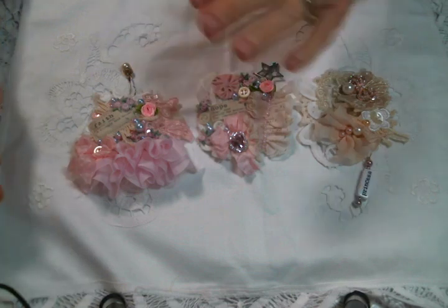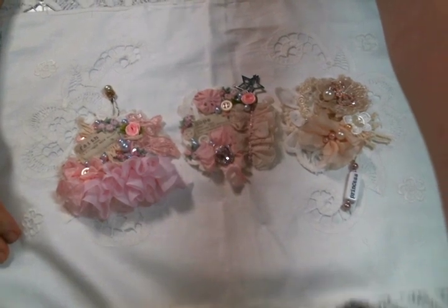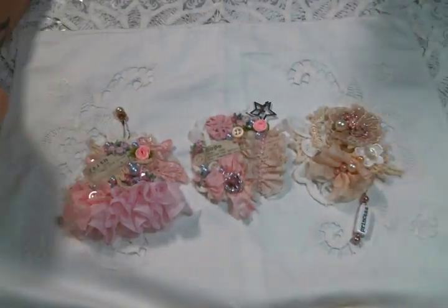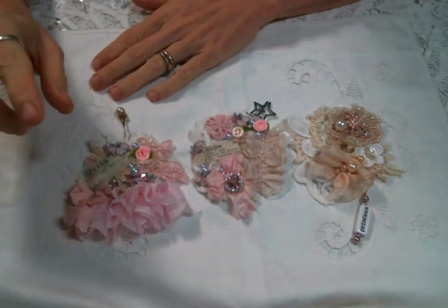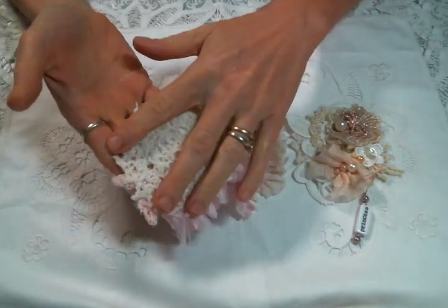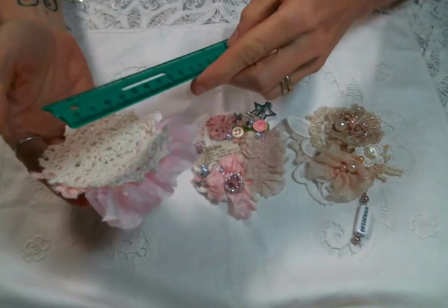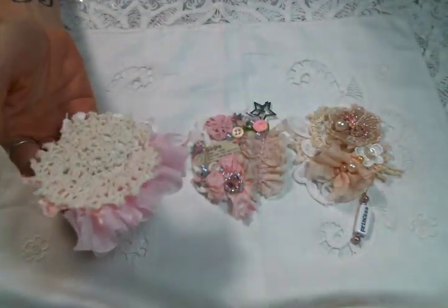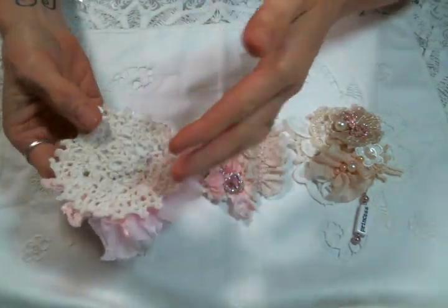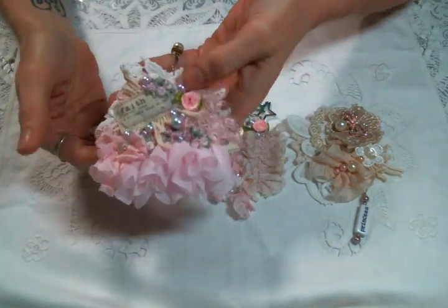Hi everyone! Amy Love here and I came on today to share with you these sweet little doily snippet tags. That's what we're gonna call them - little doily snippet tags. I used just a little doily, and yeah, I created them on these three inch doilies. Of course I hand sewed everything on, but you don't have to do that - but why wouldn't you? It's just fun.